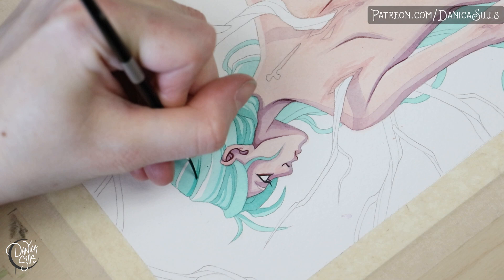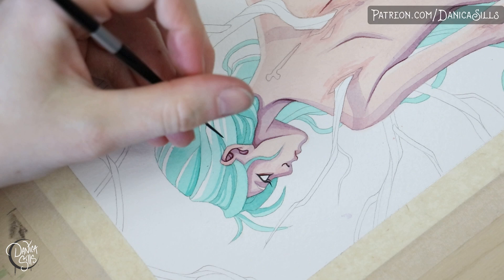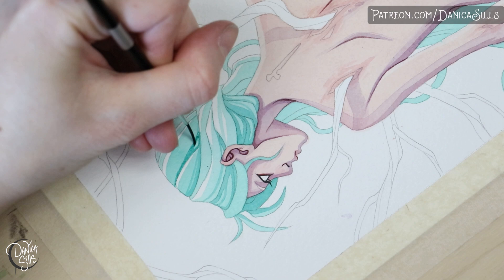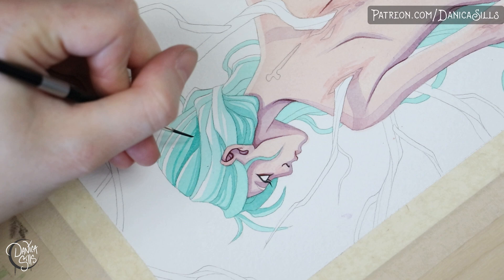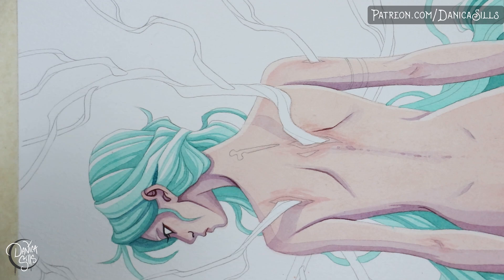Then it's time to start building up the shadows. For the hair I kept it pretty close in color family — more analogous rather than complementary like I used for the skin — and that keeps it a little more harmonious. It's just a process of building layer after layer of shadows. With watercolors, you want to make sure the area is completely dry before you add the next layer unless you're specifically working wet-on-wet. I've started painting on top of a shadow I thought was dry but wasn't, and it bleeds out and can ruin the wash.